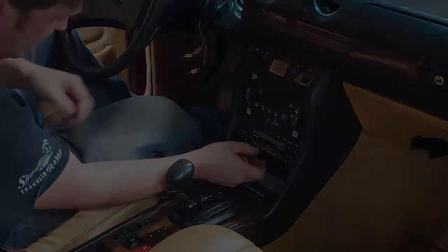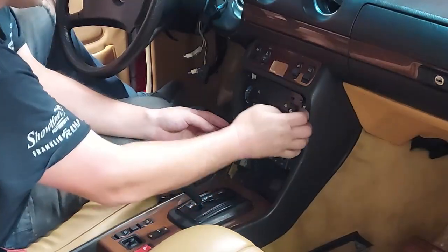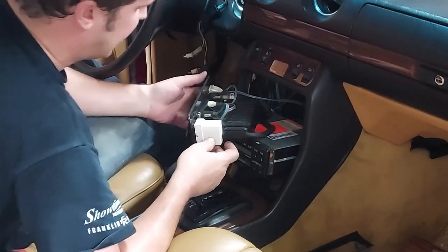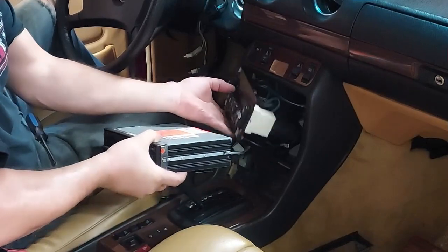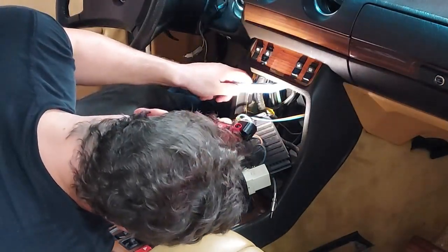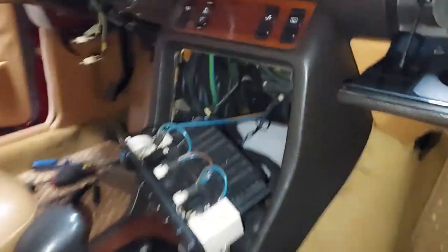We want to remove this radio anyway — it's the wrong radio for this car. Up under here we have the solenoids that react when we push a button on this climate control. Here are the solenoids — you can see the little power plugs to each solenoid right there.